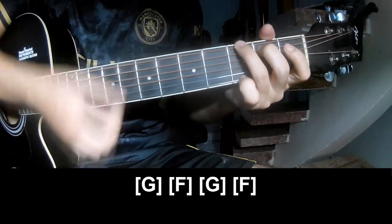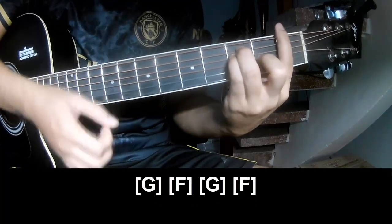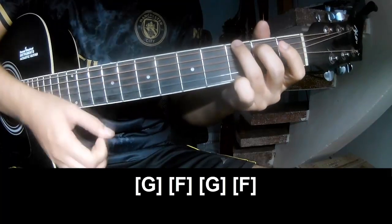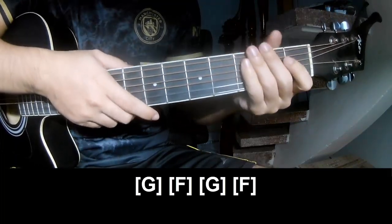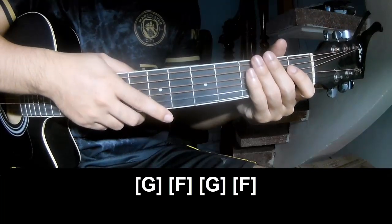The last and outro are the same: G, F, G, F. The strumming is the same way for that too. Keep watching and see you again. Bye bye.